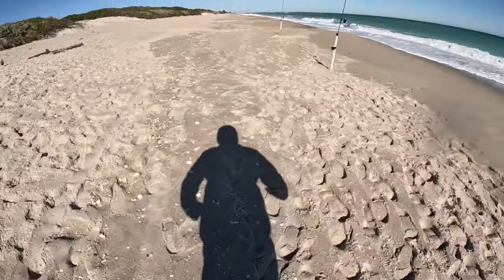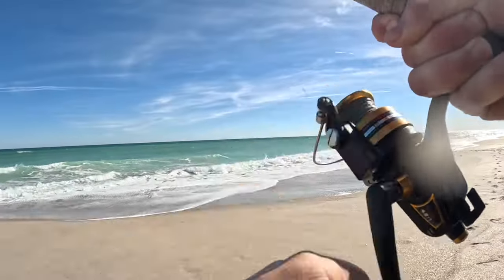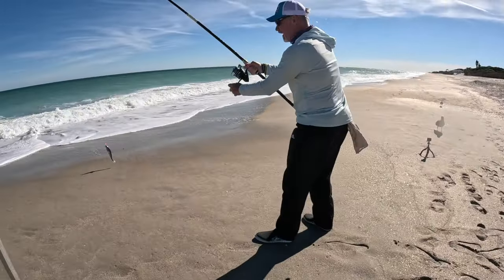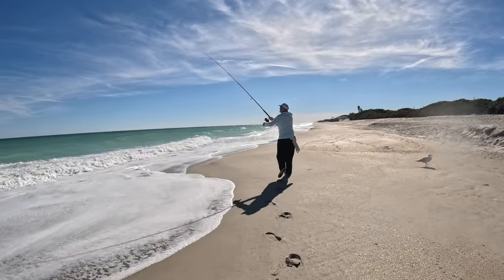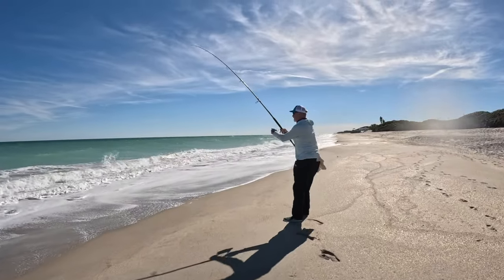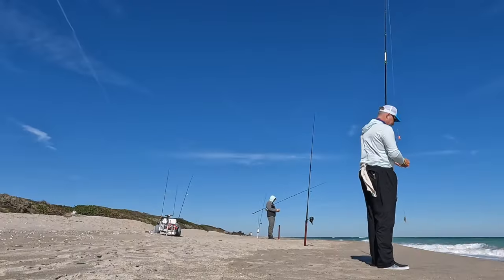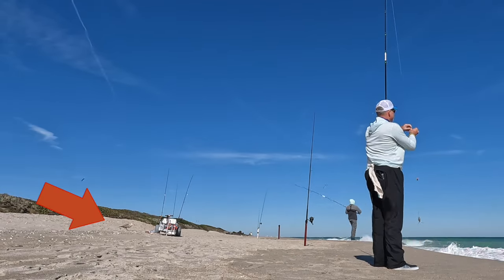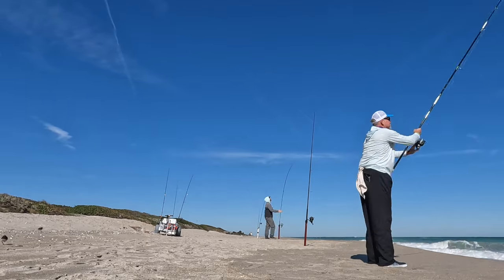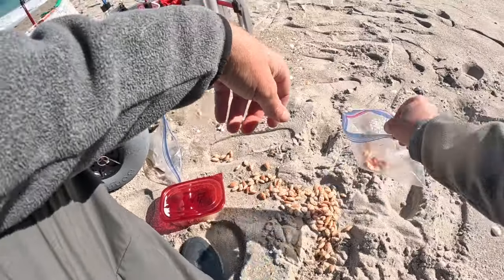Shortly after that tip I found myself running to another rod — whiting! Nice solid whiting. Shortly after, Captain B caught a nice whiting as well, and then another fish hit. A cool tip I learned: once the fish starts swimming parallel to the shoreline, it's typically a Pompano. He called it right away — sure enough, Pompano. It wasn't all great though: a bird crept up on the cooler and got into a bunch of sand fleas. Captain B had them in there and that bird took its pickings while we weren't paying attention.